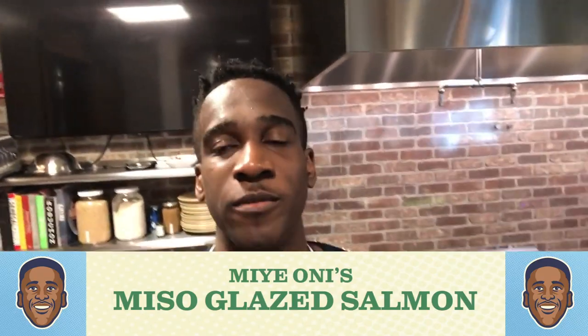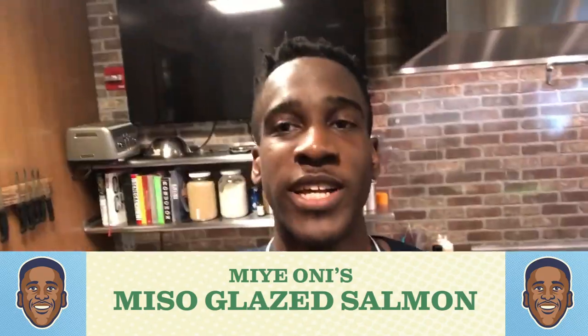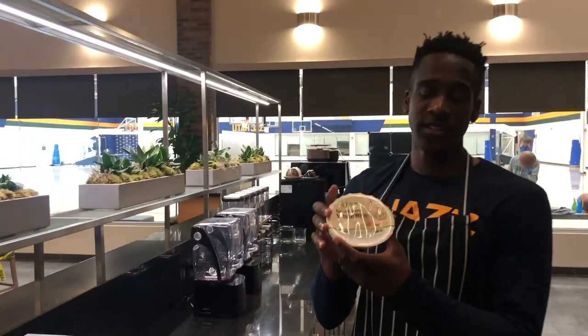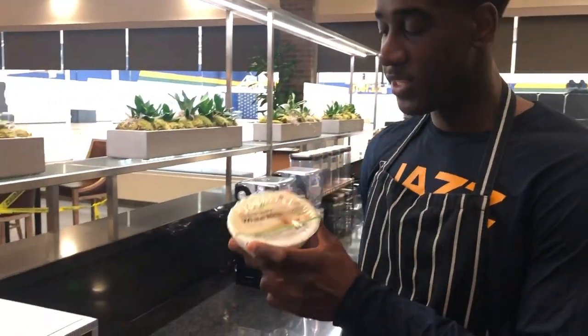What's going on y'all, Mie here about to make some of my favorite miso glazed salmon. First things first, got a minute with the rice in the microwave.